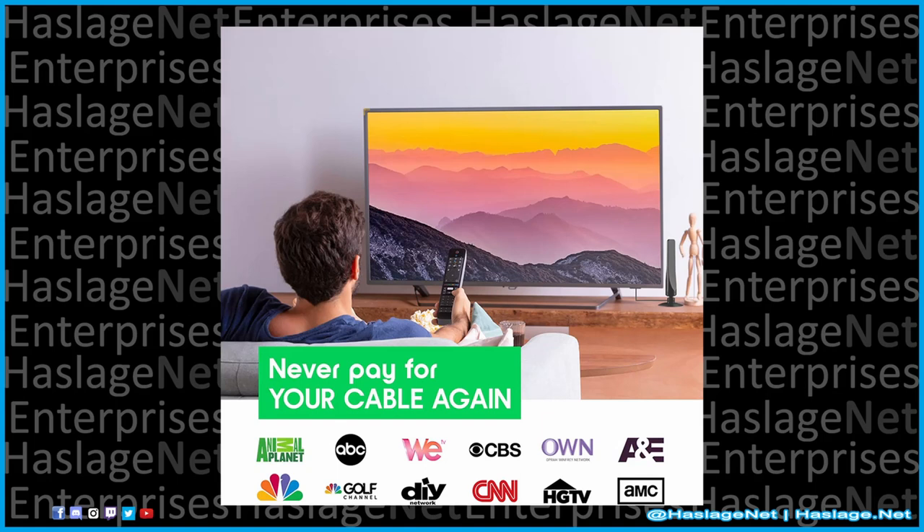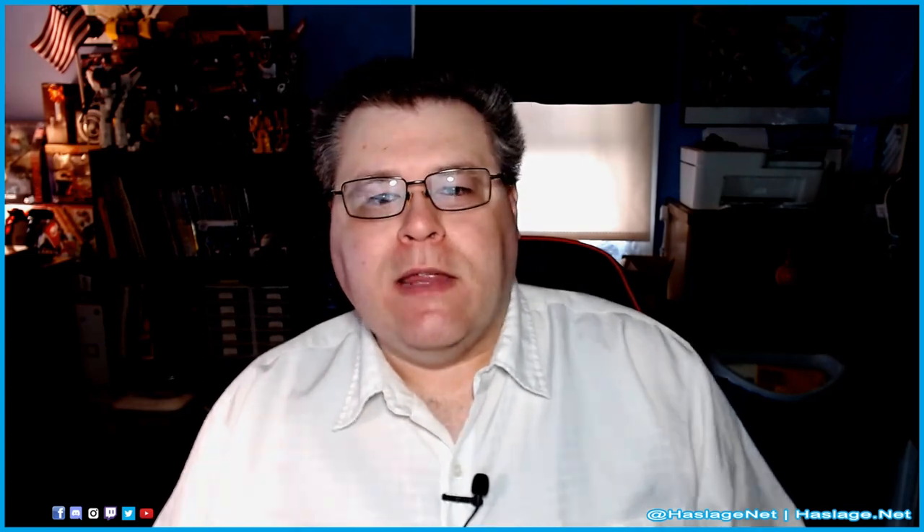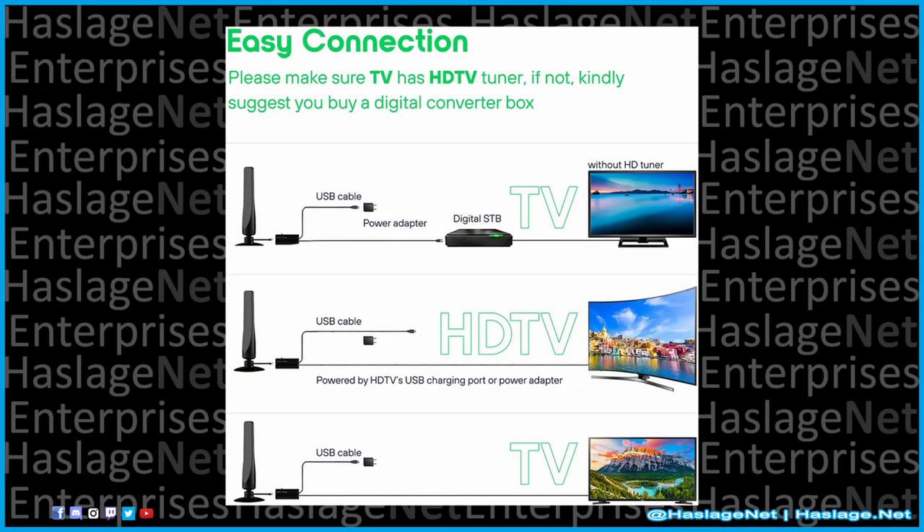Right off the carousel of images on the sales page, this over-the-air antenna promises A&E, Animal Planet, AMC, CNN, HGTV, OWN, and WE. Those channels are not available over the air.